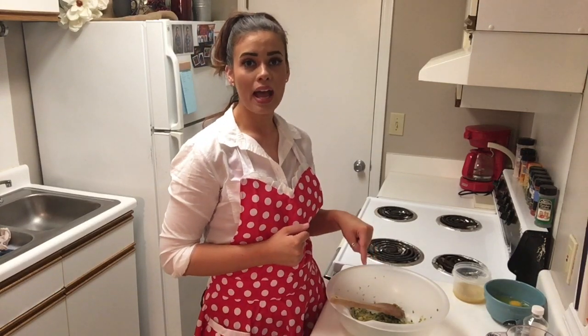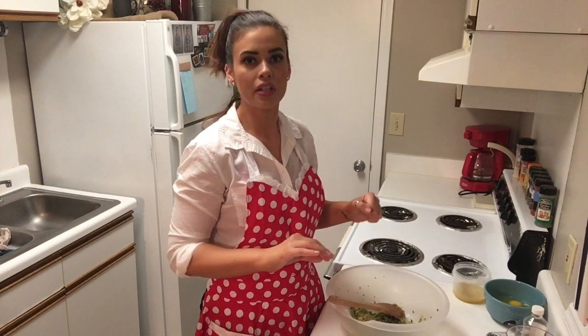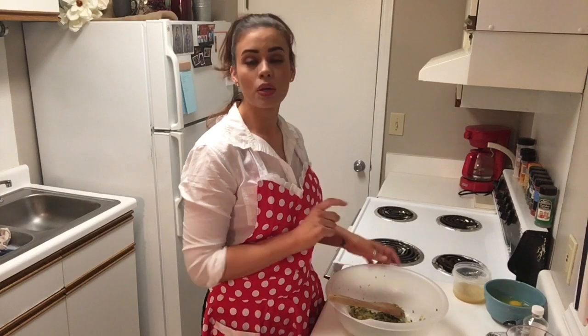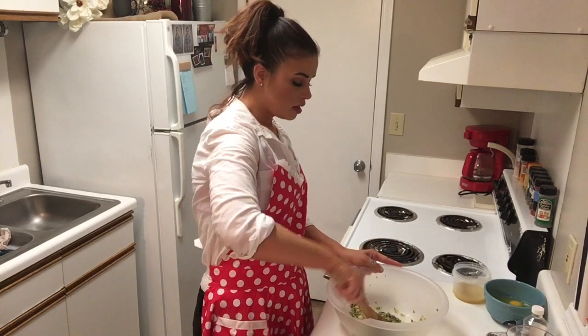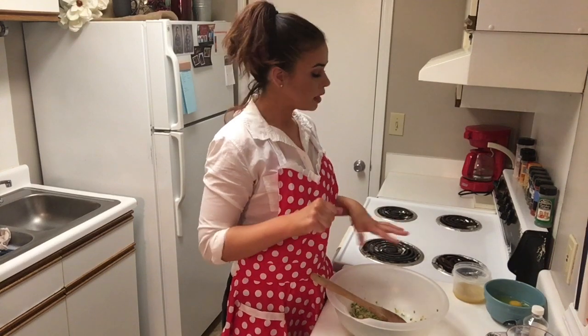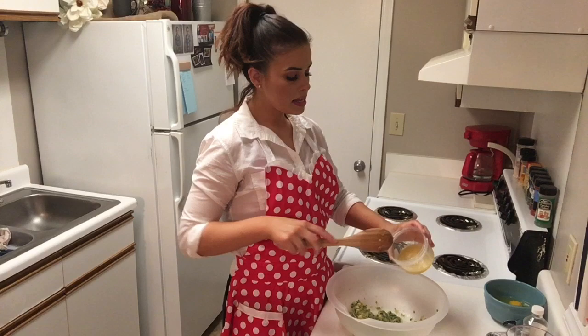In my bowl, I already have my zucchini. You want to make sure it's finely shredded, then wrap it in a paper towel and squeeze it with all your might to make sure you get all the water out so it doesn't make your muffins nasty and watery. I've already done that and mashed it with one very ripe banana — just get the lumps out. You want to use a hand masher; you don't need an electric mixer. We have our zucchini and banana already in here.